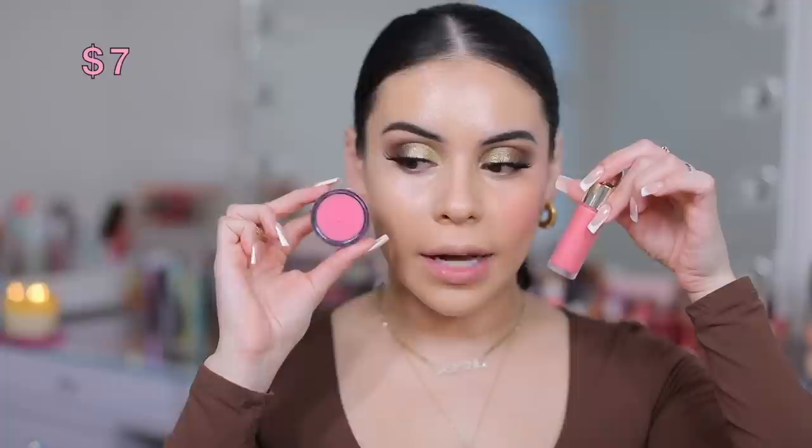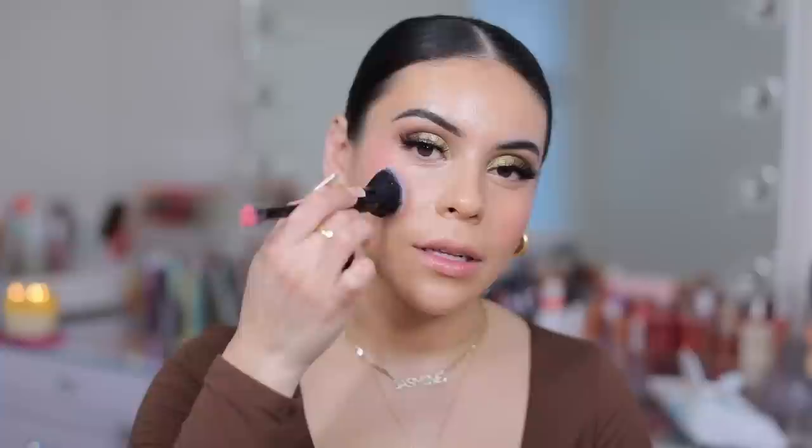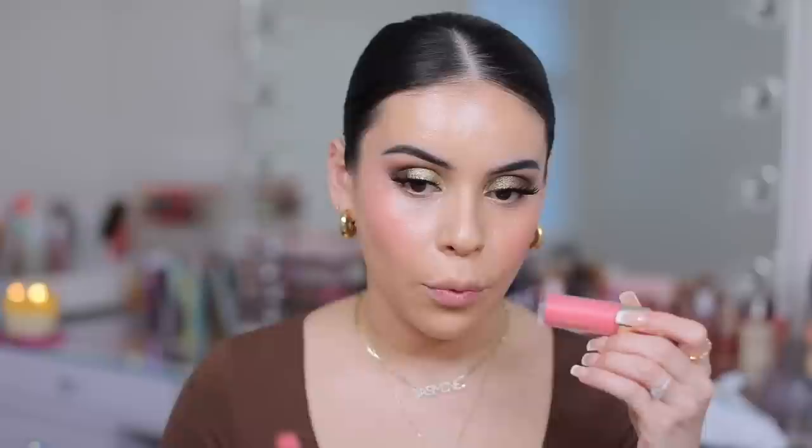For the dupe side, I have the e.l.f. Putty Blush in the shade Bora Bora. Not identical — I think the undertones are slightly different — but if you want a pink cheek, Bora Bora from e.l.f. is a beautiful option. This one is a little bit brighter. I feel like the one from Rare Beauty has a very slight corally base, whereas the one from e.l.f. is definitely much more of a pinky base.